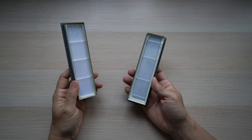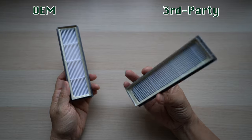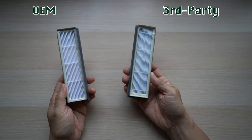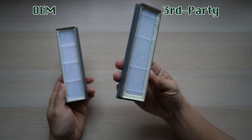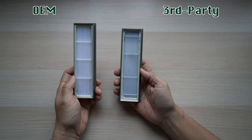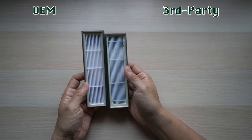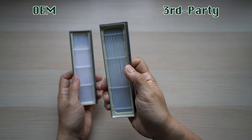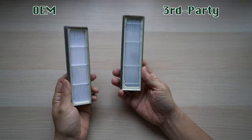First, the filters. I have the OEM part on the left and the third-party one on the right. They look about the same, but if you look carefully, the material on the third-party's high-efficiency filter fold is thinner and the vertical divides are further apart than the OEM part. The case is exactly the same size, but the plastic is softer and has more give on the third-party part. Overall, it seems a bit lighter too.